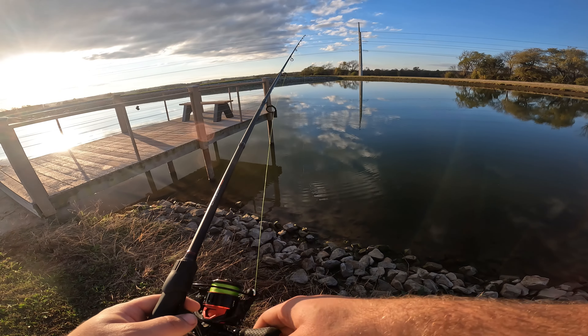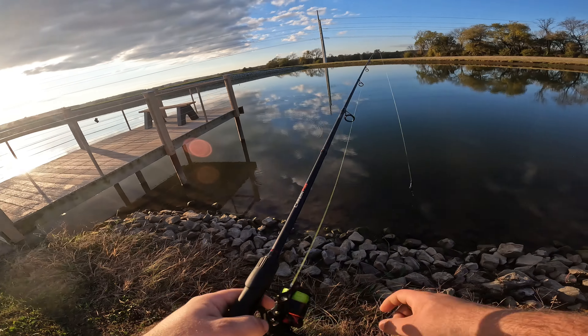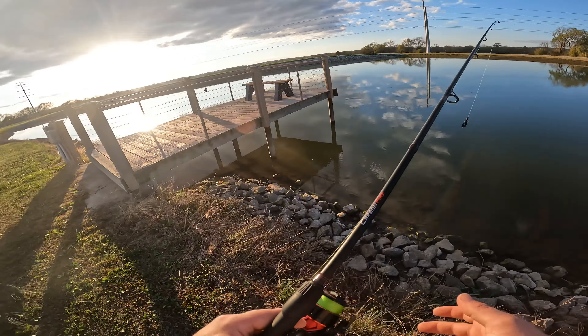I'm not seeing a whole lot here, but I'm going to first pitch this ned rig around the dock. Also, it is super quiet now without that fountain, so I don't really have to do a lot of noise cancellation.